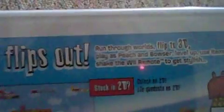Mario flips out. Run through worlds. Flip to 3D. Play as Peach and Bowser. Level up. Use items. Shake the Wiimote to get stylish — yeah, with some monster thing.